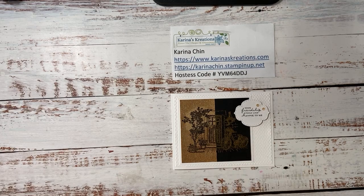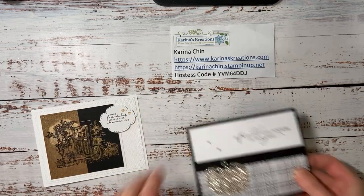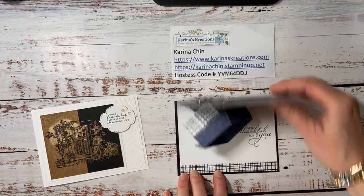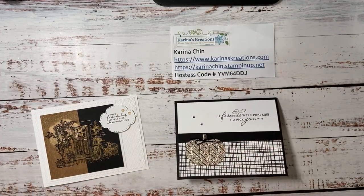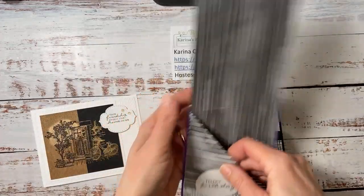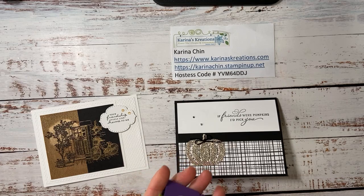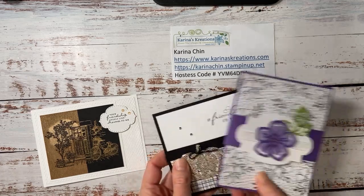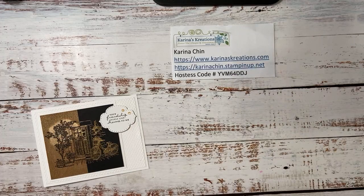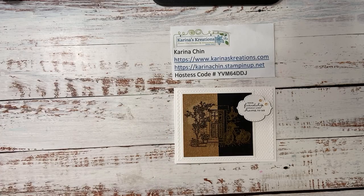I also have a monthly card class that you're welcome to join us. It's on the third Monday of the month or the second Wednesday of the month. And these are just some of the cards that we make at my regular card class. You can either pay the $20 a month to join and get your card kits, or it's actually run as a club as well, and you get your cards free with a $35 order. So those were two that we made last month.